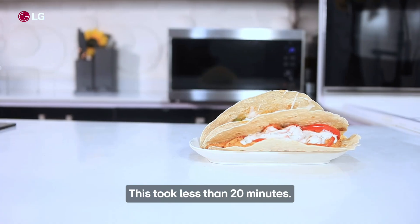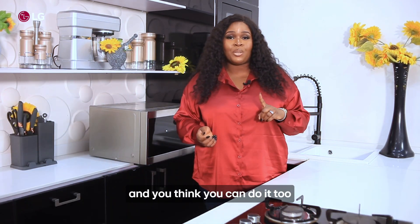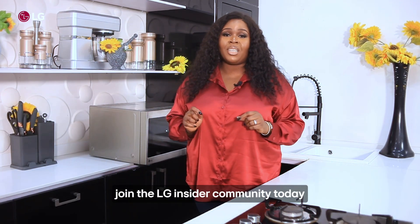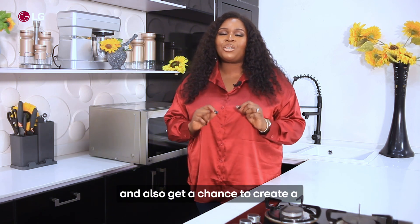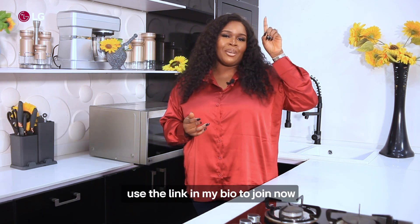This took less than 20 minutes. If you love what you just watched and you think you can do it too, join the LG insider community today and also get a chance to create a review video for the LG New Chef microwave. Use the link in my bio to join now.